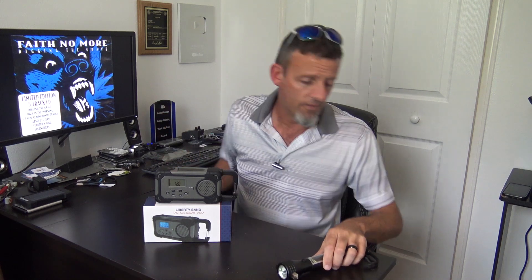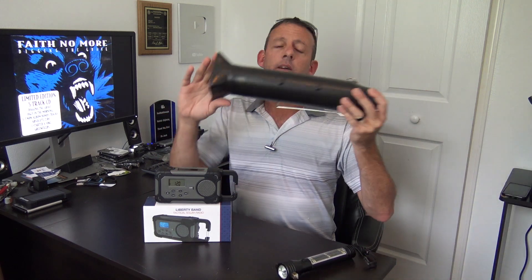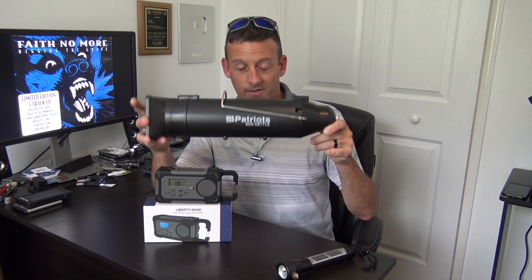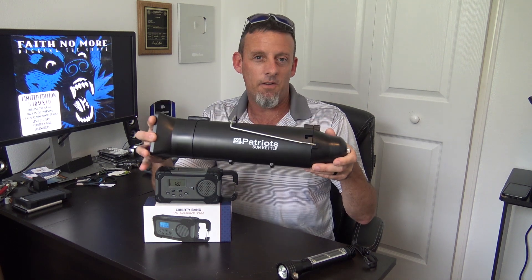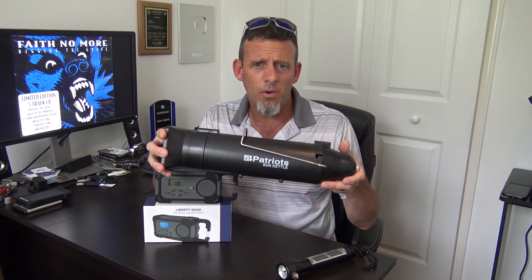Maybe you're unaware of some stuff like this. For instance, 4Patriots.com in the past had sent me the solar tactical flashlight, the Halo XT, which you can charge out in the sun, charge it USB, and charge your device from it as a battery bank — you can break glass, all kinds of stuff. You can also boil water in the sun or cook food with the Sun Kettle, the 4Patriots Sun Kettle. I made a video on this as well — I boiled water in about an hour and ten minutes.